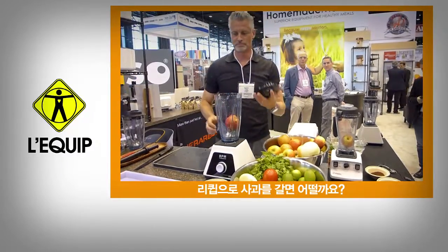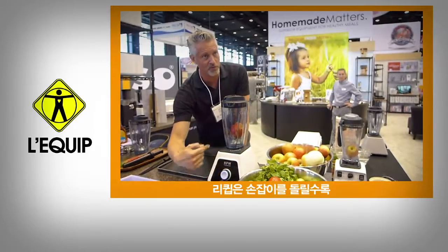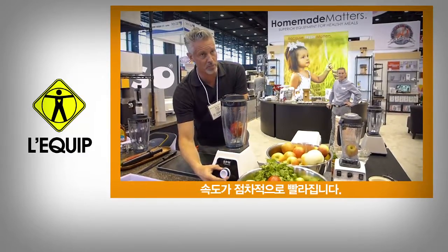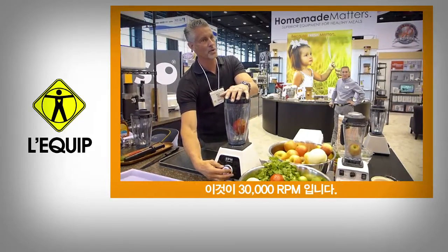You see what this will do to an apple? You turn this from left to right, and it will go faster and faster as you turn it. Then to turn it off, you just push right there. Okay, here we go — 30,000 RPMs.